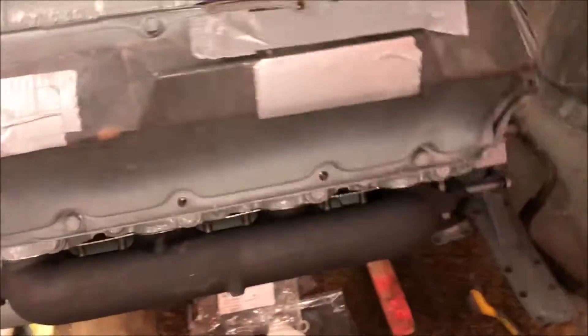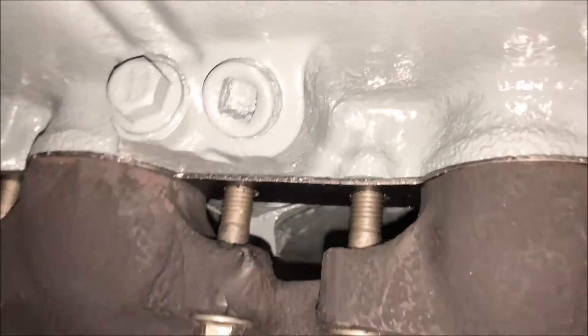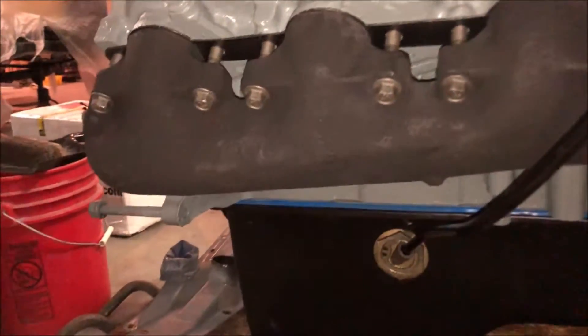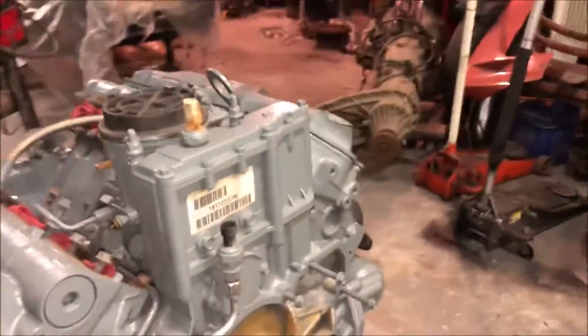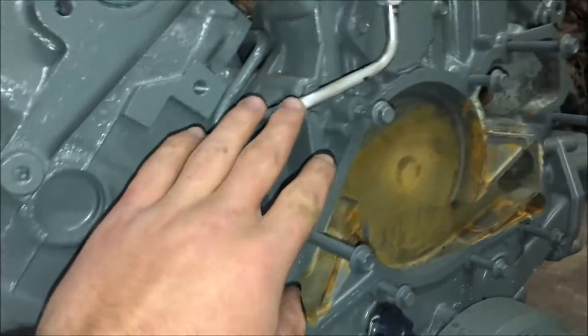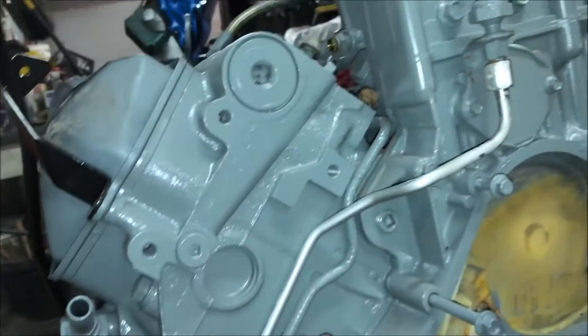Gasket's looking great. Pretty happy about the manifold install. Used the same procedure on this side — put that gasket in there, as you can see. Once I had the manifolds installed, both torqued to 45 foot-pounds, I installed my new exhaust back pressure tube — that's what sends the back pressure to the sensor.